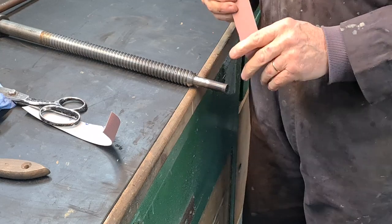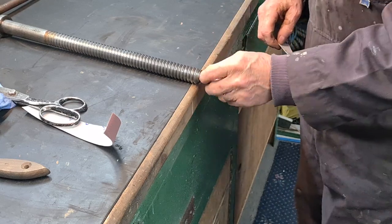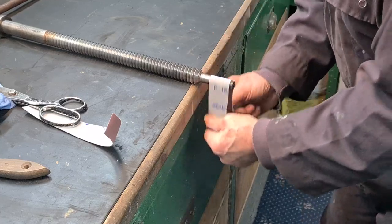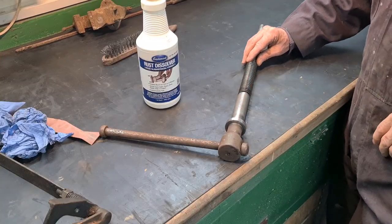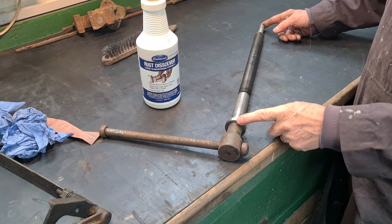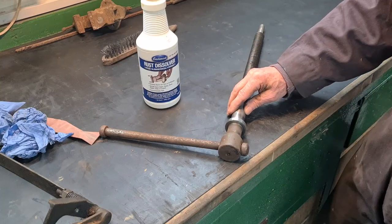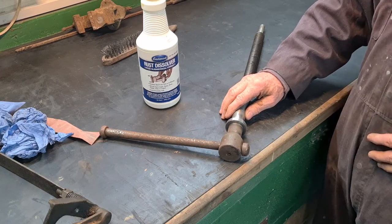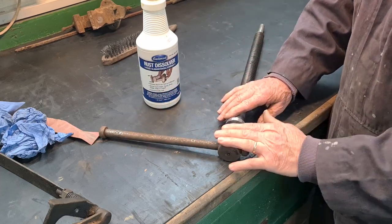This is 180 grit - I don't want to use 80 grit on here because it will score it too much. Not that it really matters, but the bearing does go in here - this is the bearing surface. Now I've got all the dirt off and degreased it, it's in quite good condition from here back. Obviously it's been protected by the oil and grease put on it over the years, but it's been standing in my father's garage - a very damp garage - for 12 years not being used once. That's why this has all gone rusty.